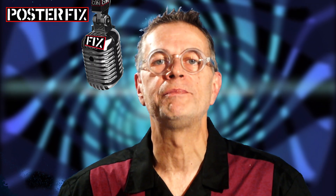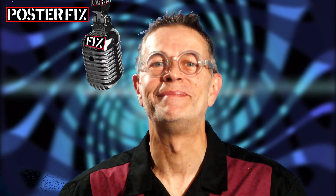I want to thank you for joining me today at Poster Fix. Remember, at Poster Fix, we bring your vintage posters back to life.